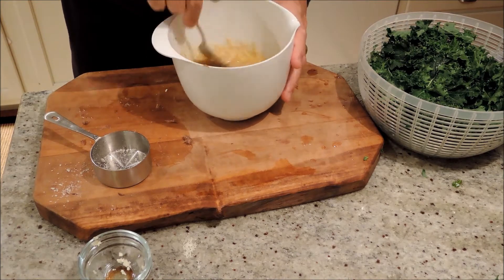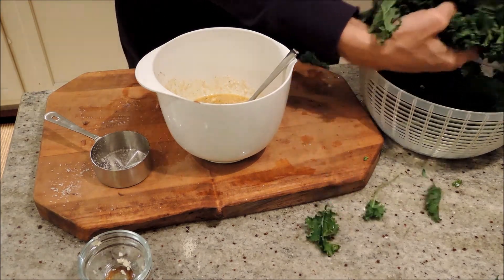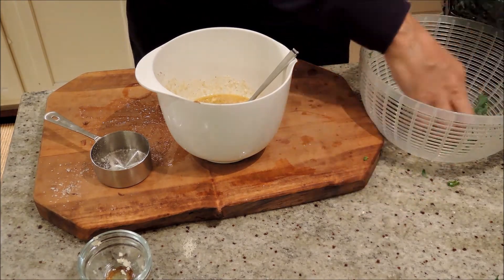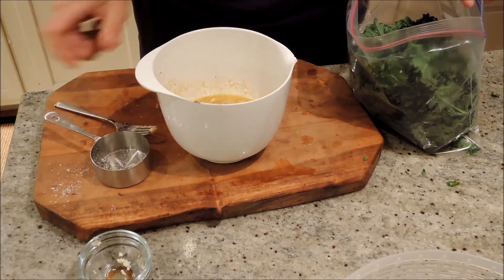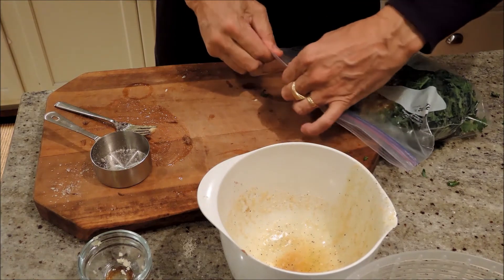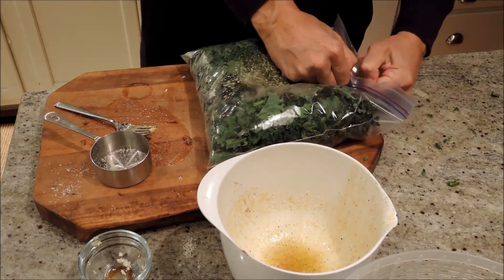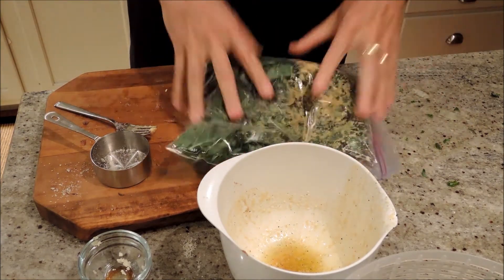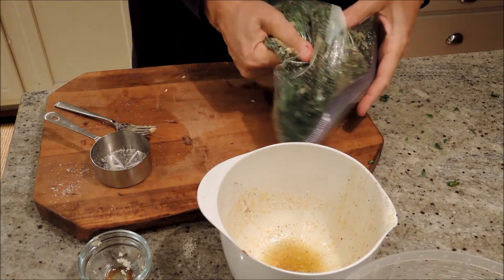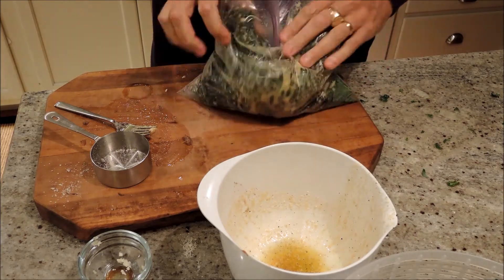Put the kale in the bag — just shove it right in there. It's very springy, kind of flying around, which is fun. Compact it in, then add the dressing and zip it up. Get a little bit of the air out. Now we can start massaging it right in the bag — that way we don't get dirty. This is going to take a couple of minutes. Smash it up until the dressing spreads all around — the physical massaging actually breaks down the toughness, the cell walls of the kale. You can tell it's finished when the volume reduces by about half.